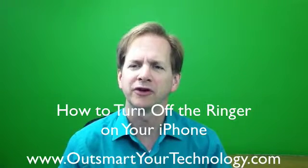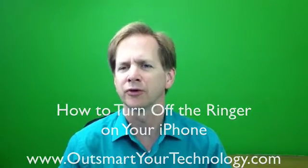Hi, it's Don Downs from OutSmart Your Technology, where I help coaches and other heart-centered entrepreneurs use technology to grow their business. Today I'm going to take a look at how to turn off the ringer on your iPhone.